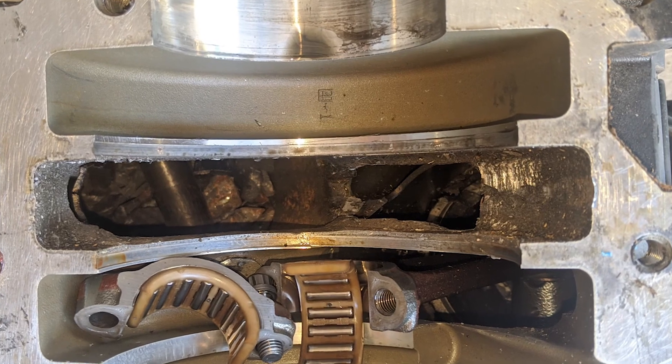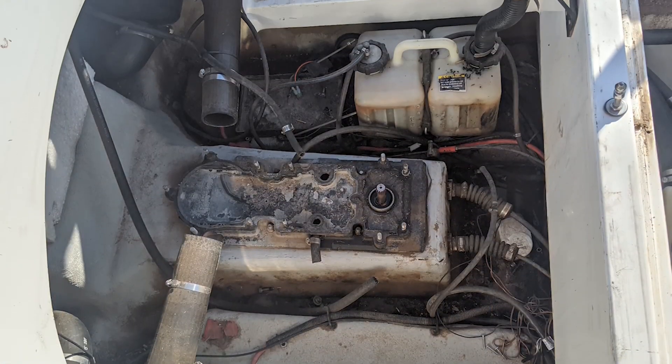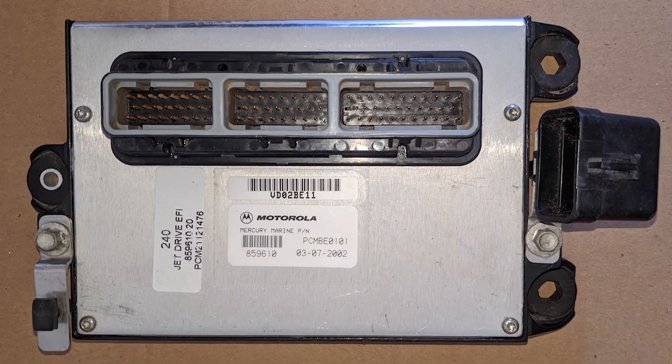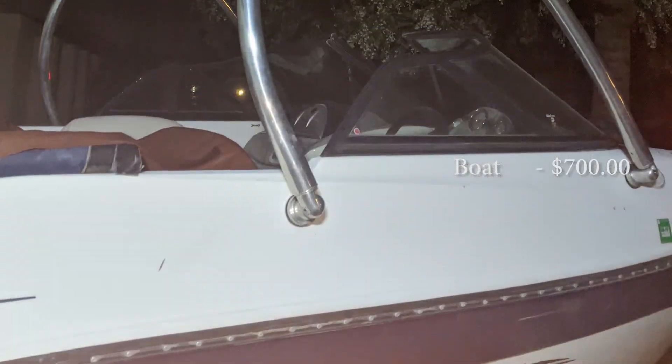Perfect for an electric conversion. Parts to fix the engine were very expensive, but again this is great for an electric boat project, as the previous owner informed me that the ECU alone would probably sell for a couple hundred dollars on eBay. For $700, I was sold.